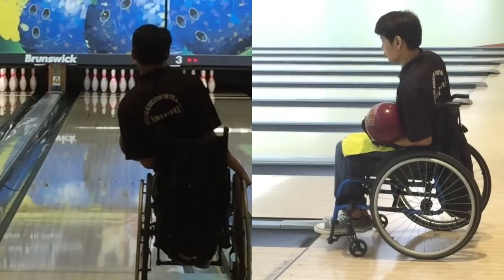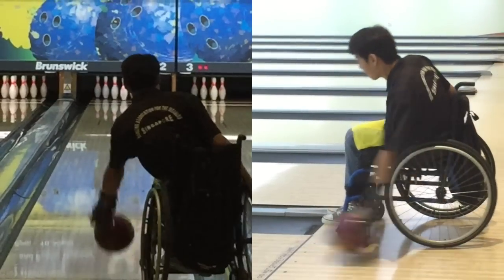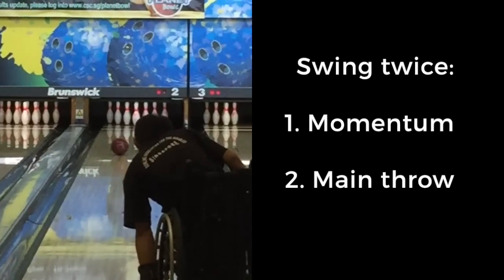To begin the throw, simply follow the instructions in the earlier video. If you are not strong enough, you can swing once to get the momentum, then swing another time for the main throw.